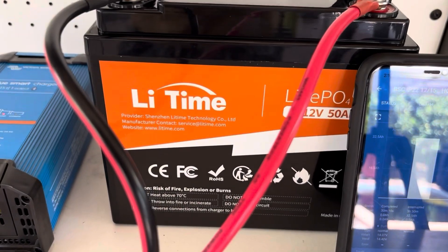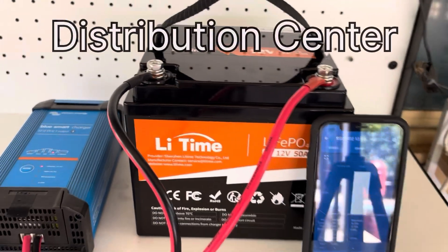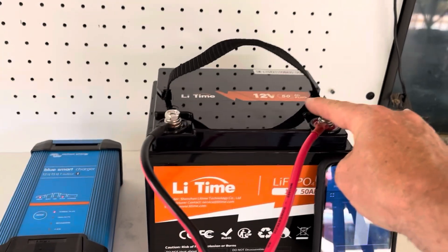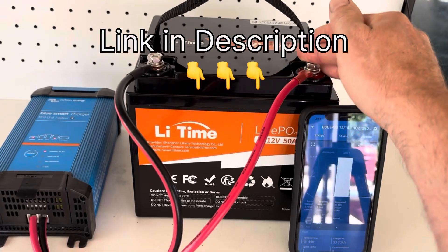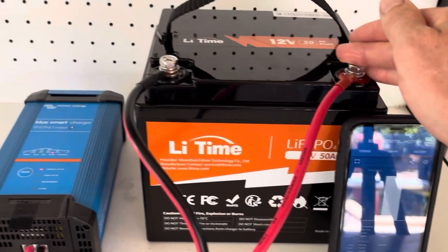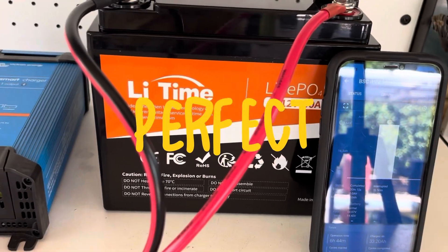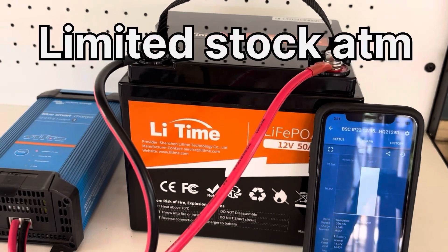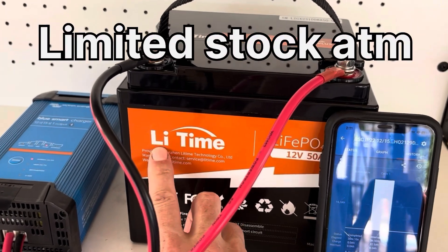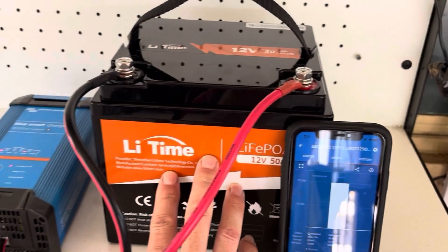LiTime do have a warehouse now in Australia — New South Wales — so if you order one of these batteries from the Australian website they'll get shipped to you reasonably quickly. This battery was sent to me within a week of dispatch. It's great that they've got a warehouse in Australia and are sending LiTime to the Australian market. Like I said, these are very, very good batteries — they've had a good reputation over the years.